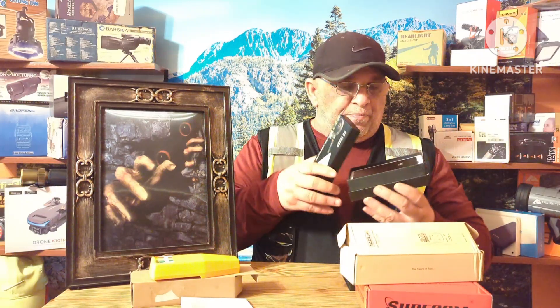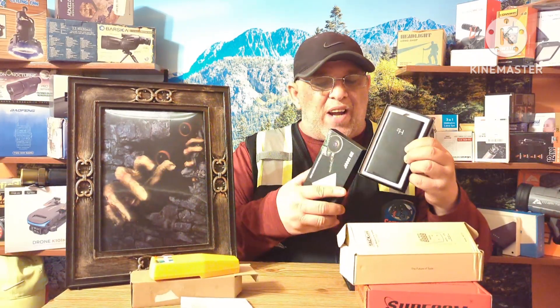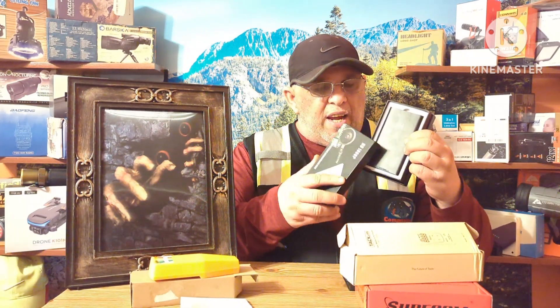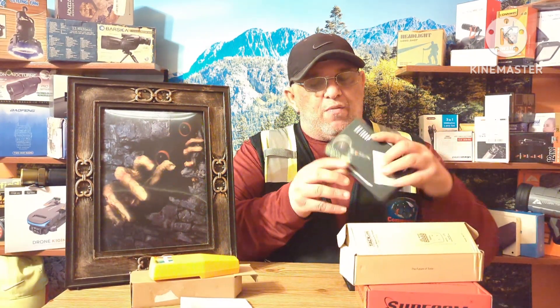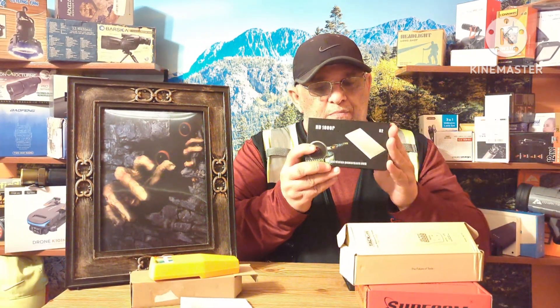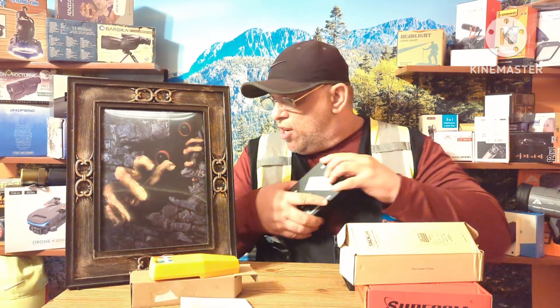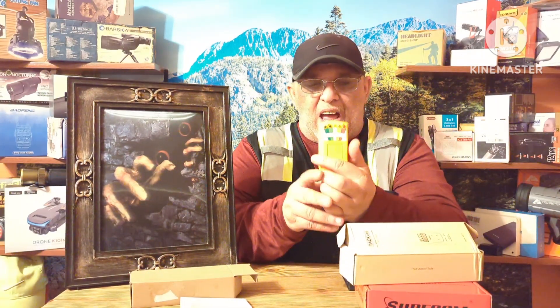We'll also go over this spy-type battery pack. It has a SIM card in it and is charged up right now. It's an HD 1080p battery charger hidden camera that I carry and use regularly — we'll cover that in the next few videos.